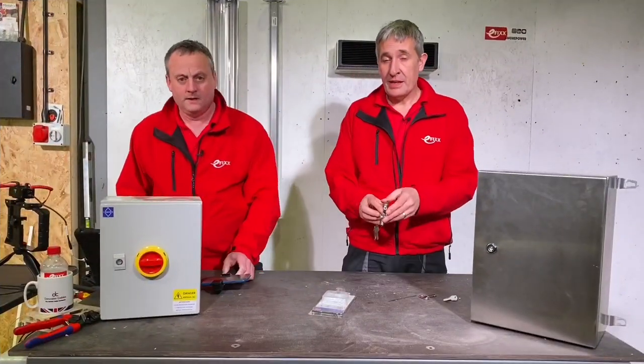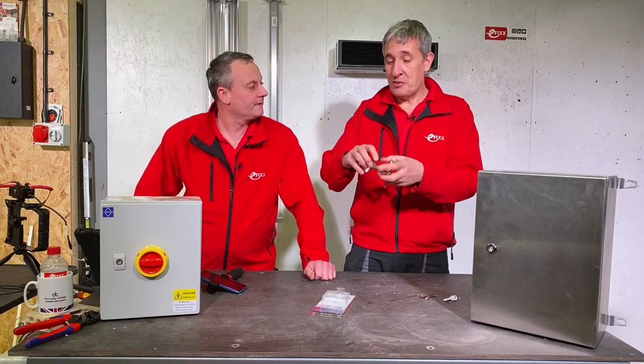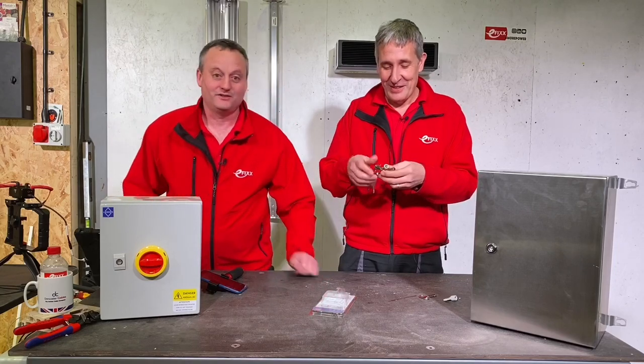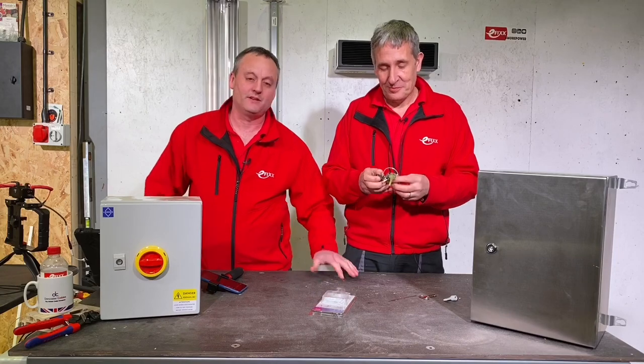Let's not forget that the linking device stops you losing the two halves of the Twin Key. Don't disconnect them and then find you've got two separate things to go looking for.